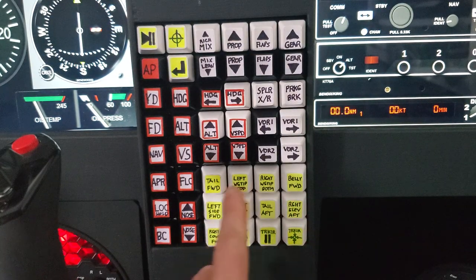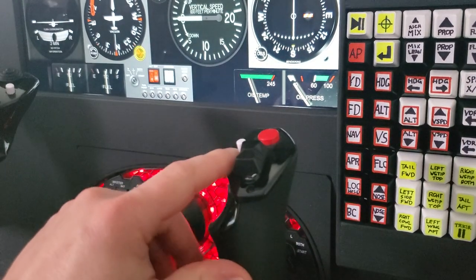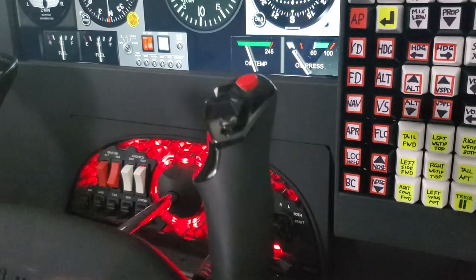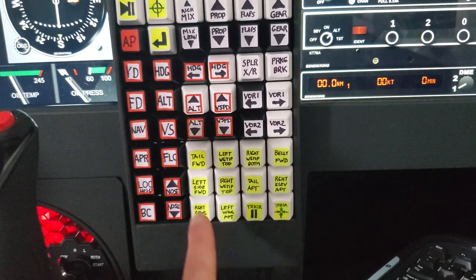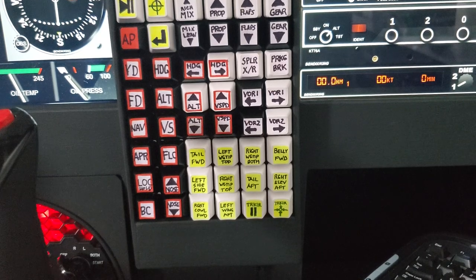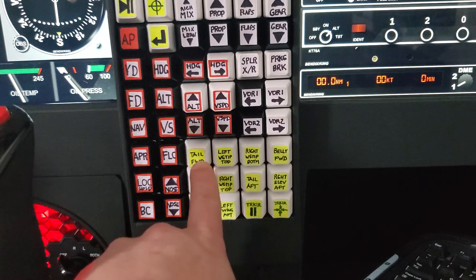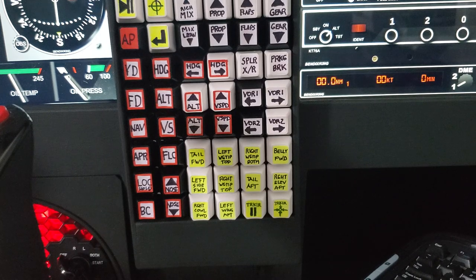All these buttons down here have to do with views — really external views. On the Honeycomb yoke, the right small white button handles switching from cockpit view to external view. When in the external view, I can then use one of these ten buttons to cycle through all the external camera views. I labeled them for one particular aircraft and discovered they're not consistent between aircraft — they're labeled in the simulator as external views one through ten, but they don't map the same way. A couple, like the tail forward-looking view and the belly camera, seem fairly reliable, but others change between aircraft.